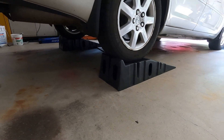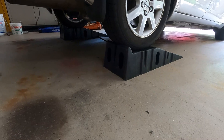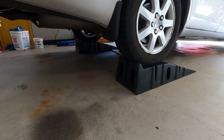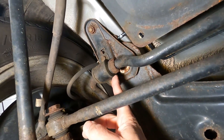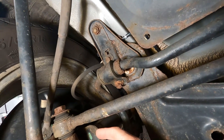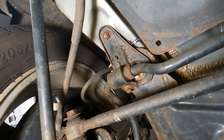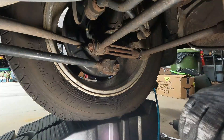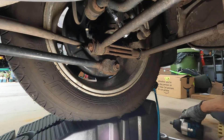We're trying to troubleshoot some rattles on this Avalon and I'm thinking it could be the bushings around the rear sway bar, so we're going to go ahead and try to change those. There's one bushing on each side, just a couple of bolts — looks like maybe a 12 millimeter — should be pretty easy to swap these out.